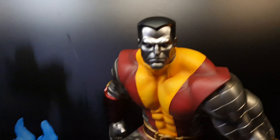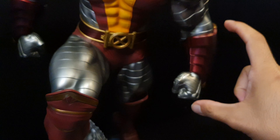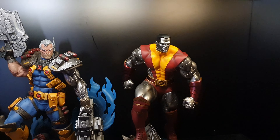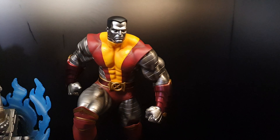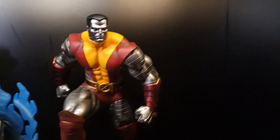This is Colossus — the face is very good, the sculpt is great. It comes with separate hands, so it comes in three pieces total. This is Colossus next to Cable. For the next video I don't know which statue it's going to be — I have a couple on the way but I don't know when they'll arrive. Thank you for watching, bye.